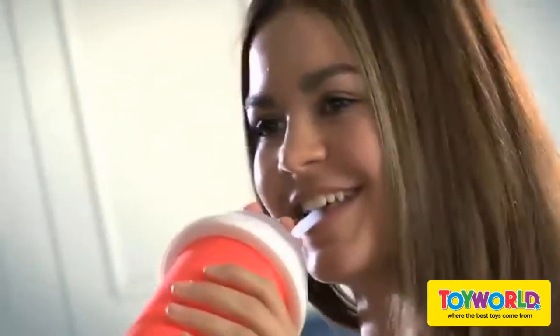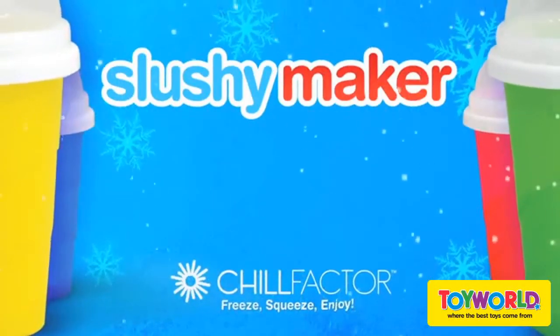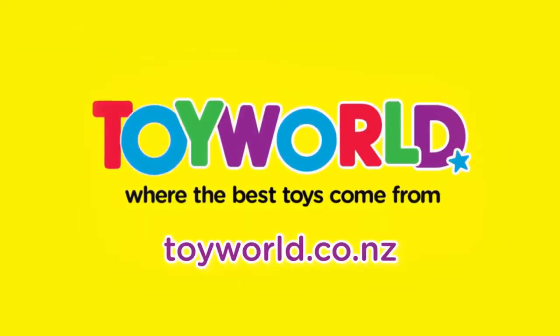Juices, soda, even flavored milk — your slushy choices are endless. Make up and mix up your own: freeze it, squeeze it, and enjoy. Slushy Maker from Chill Factor, available in stores now, where the best toys come from my world.